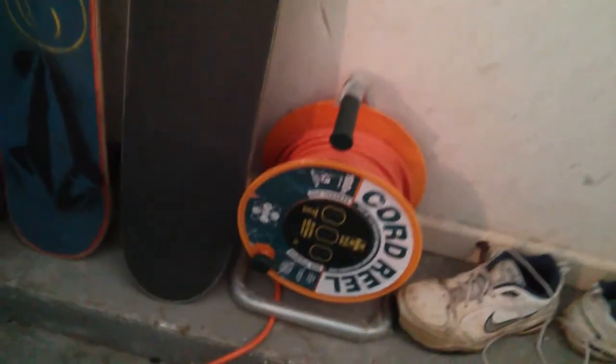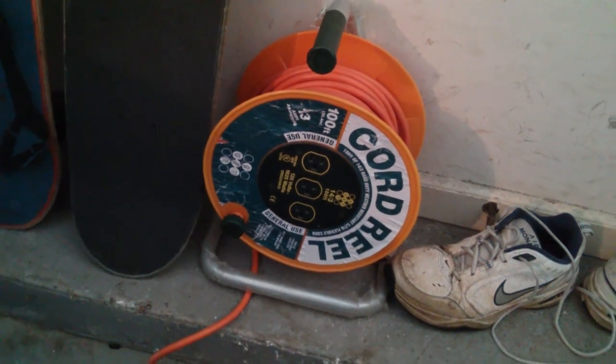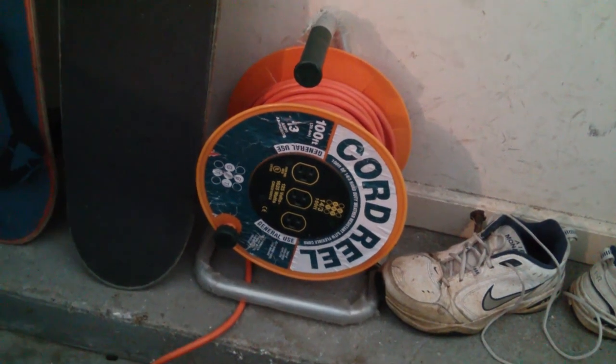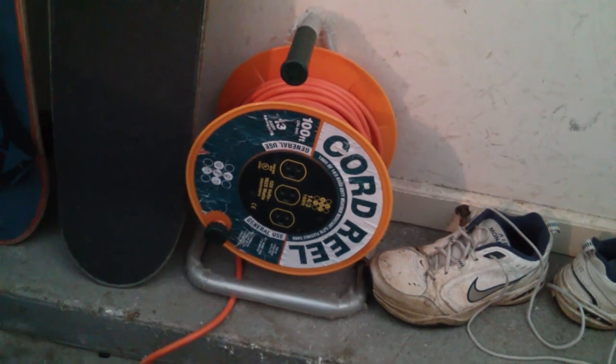We also have a 100 foot cable that I can take into the house and basically use for backup power. For example we've watched the big screen TV off of solar and at the same time powered the DVR and audio system with power left to spare.